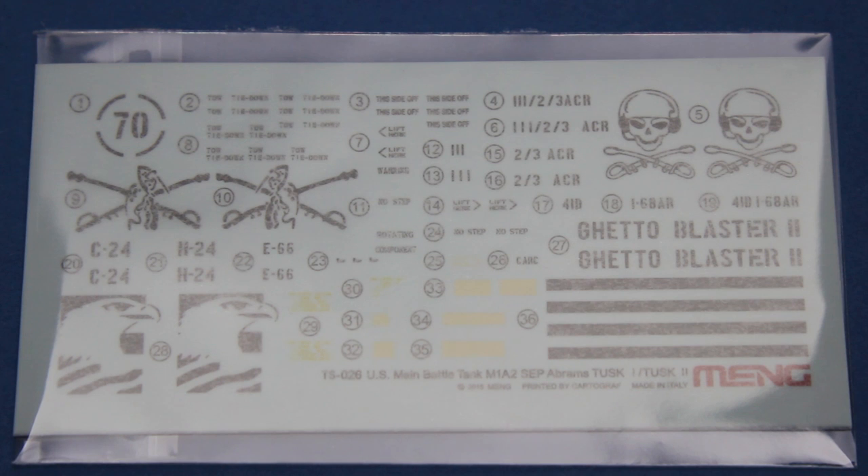Finally we have a decal sheet with some very nice artwork for various Abrams tanks in black and yellow, some general stencils common to all the tanks, and a few markings and names that pick out particular vehicles.